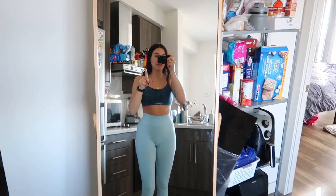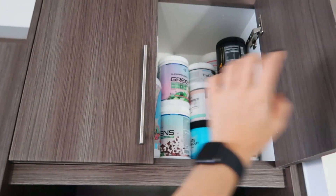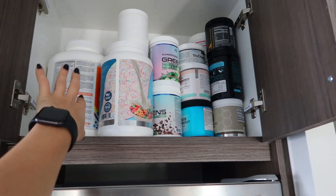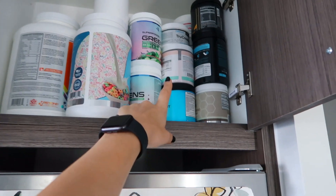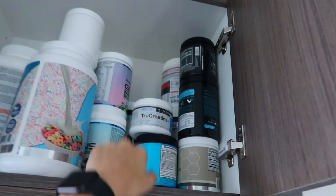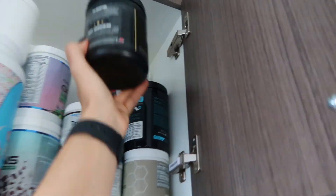This reverse diet. Gonna take pre-workout now because I definitely need it today. Above my fridge is all of my supplements. What we need today is this Alani Nutrition Pre-Workout and also my EAAs — these are the two products I need right now.